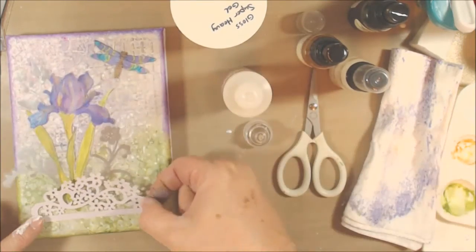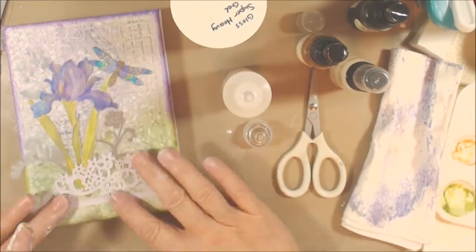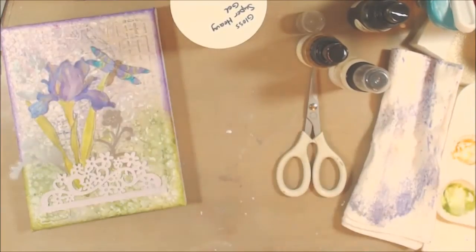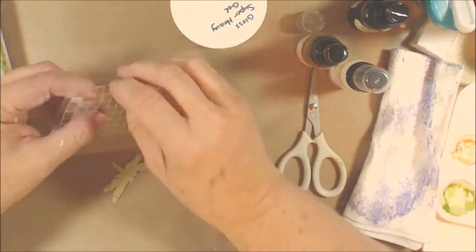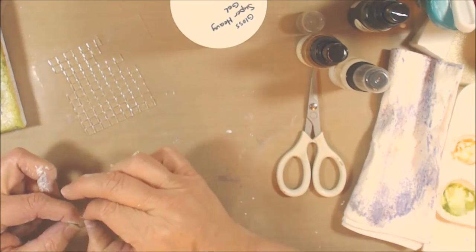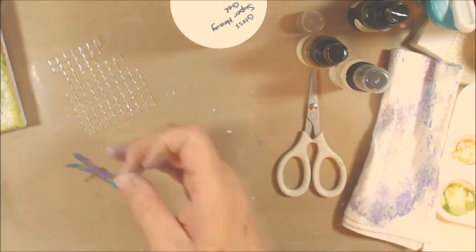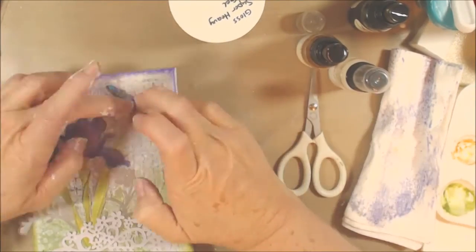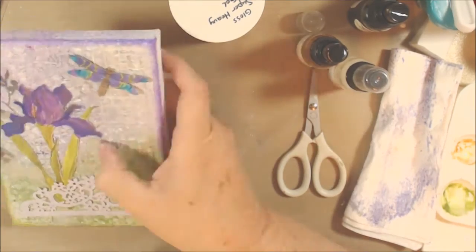If you're looking for more pretty shimmery art, just use the hashtag shimmery art to search social media and you'll find all kinds of pretty stuff out there. I'm adding some pop dots — I hate these pop dot things, they're like clear jelly junk and they're so hard to get apart, but I wanted that dragonfly up just a little bit off the page, so that's what I used.